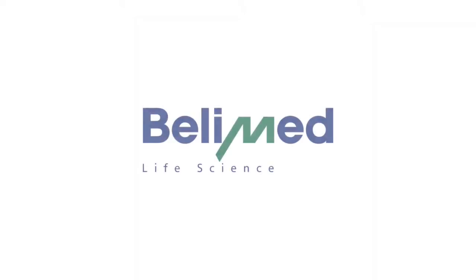For further information, please contact one of our global offices or visit us online at www.belimed.com.